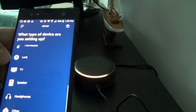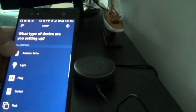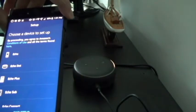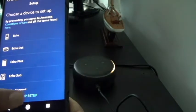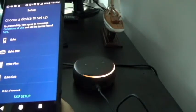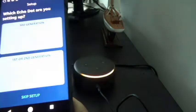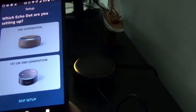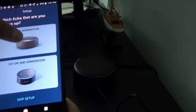The app is asking what type of device I'm setting up. I'll choose Amazon Echo — you can see a bunch of device options here. I'll click on Amazon Echo, then it asks whether this is an Echo or Echo Dot. It also gives an option to skip setup, which would let the device pick up on its own, but I'll click on Echo Dot. Now it's asking first, second, or third generation — I'll click on third generation.